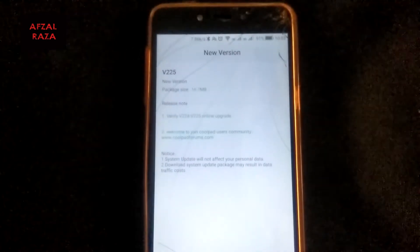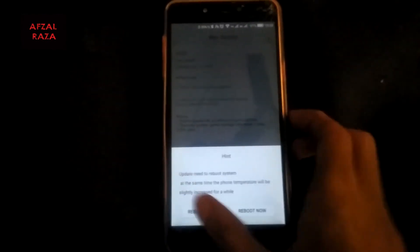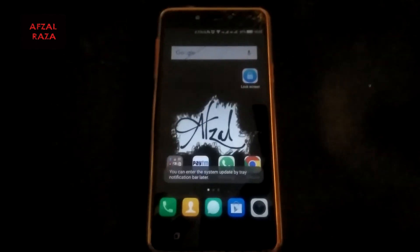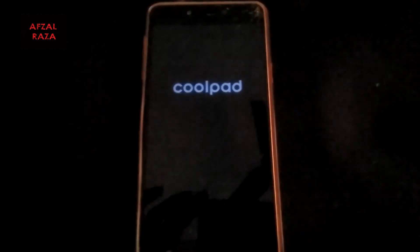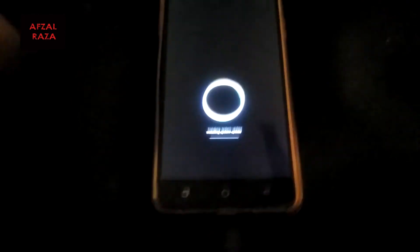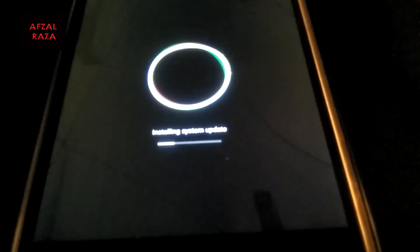Open the Wireless Update app and search for new updates after connecting to Wi-Fi or mobile data. It will show a prompt to reboot now or later — just click on reboot now.